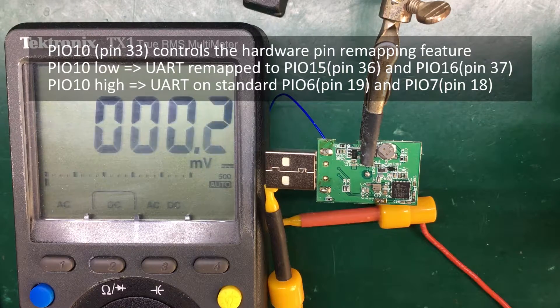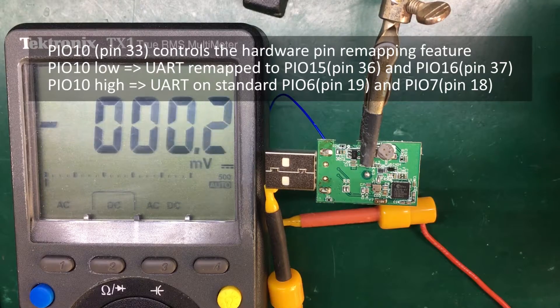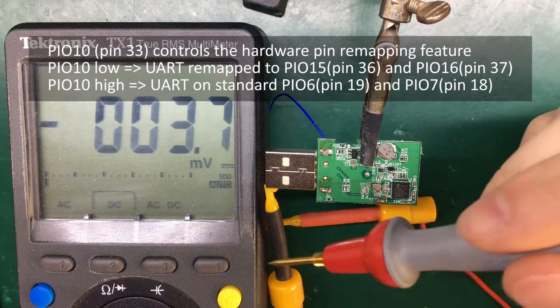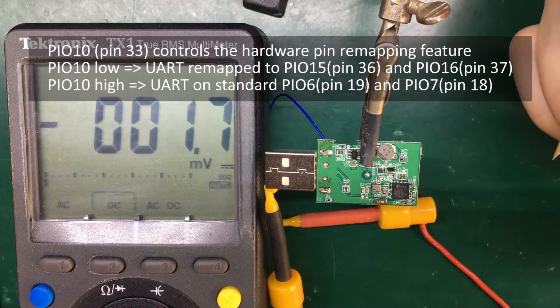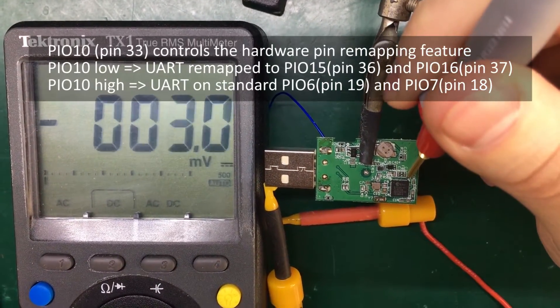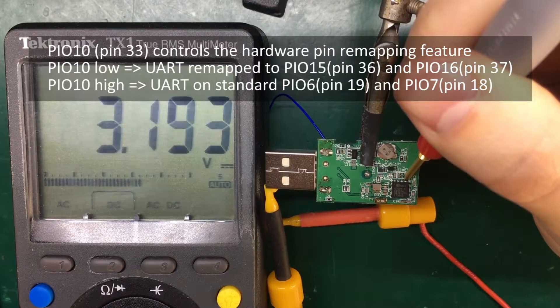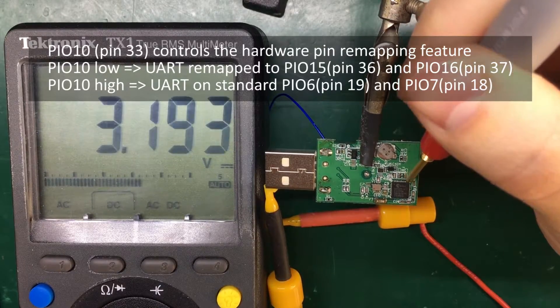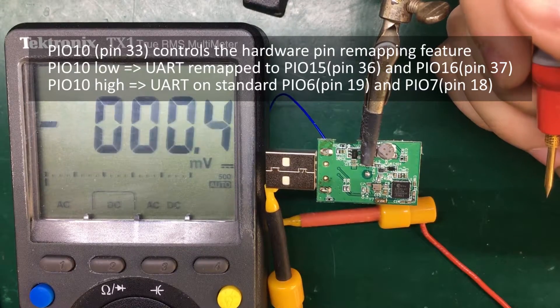So let's measure that pin now. I have the module powered from my bench power supply and I'm going to use my multimeter to check the level on pin 33. We get a high level of 3.2 volts on pin 33, so that's good news — we might be lucky.